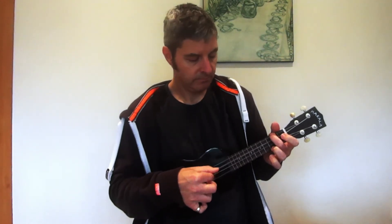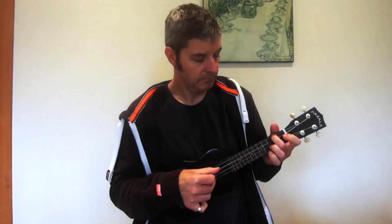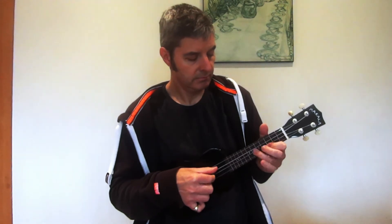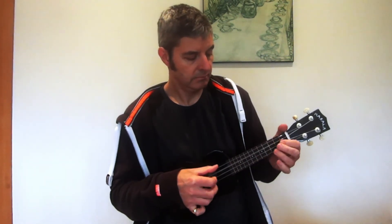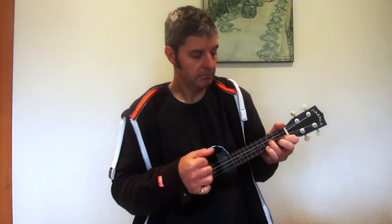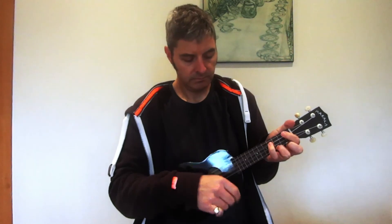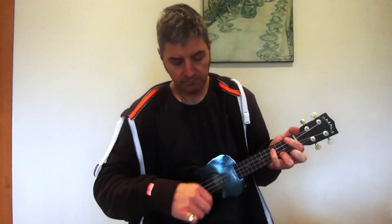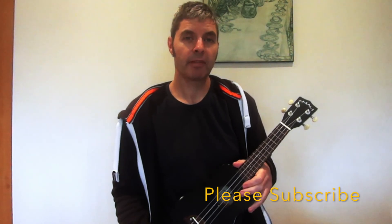So that's the Makala Dolphin Ukulele. Thanks.